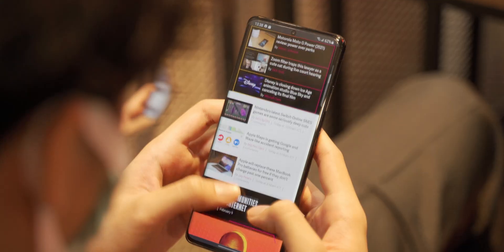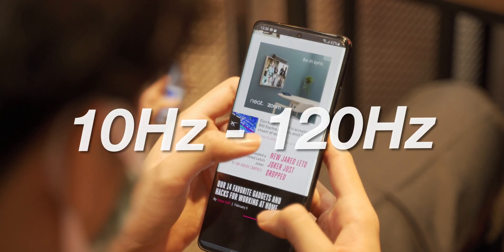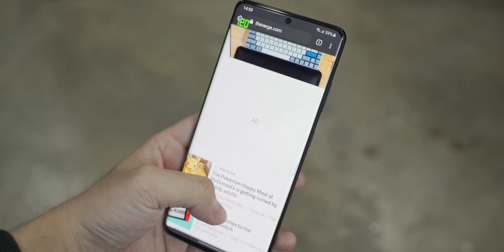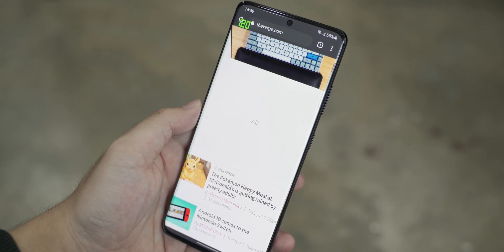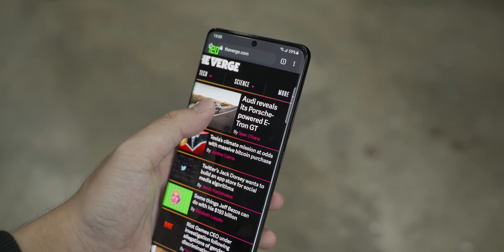And on the S21 Ultra, things get even better with the refresh rate that can be switched between 10 to 120Hz. So basically, the phone optimizes itself when you do not need that extra frame for a smoother feel. There's no need for unnecessary power consumption to process that.